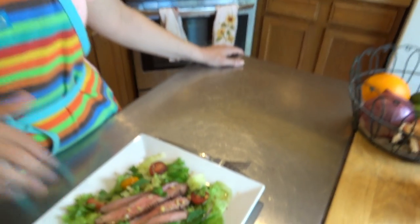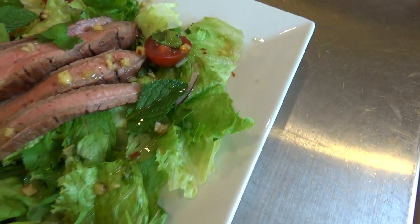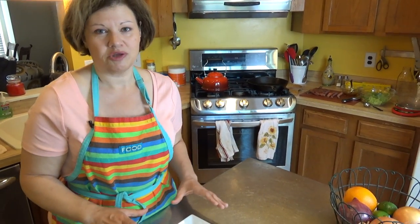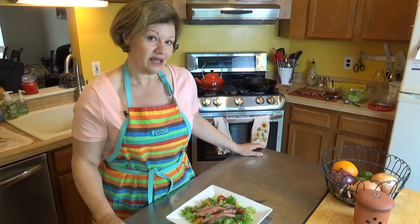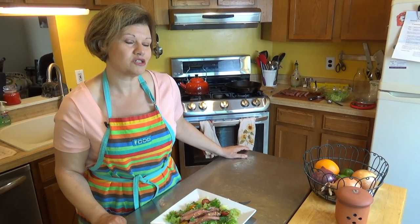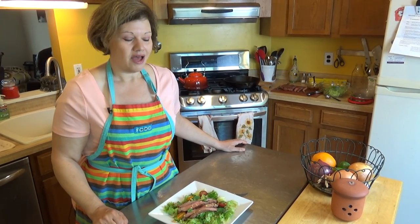I've gone ahead and plated this dish — this one is for my husband. You can use up to two tablespoons of the dressing per person, though I'm only using one because a vinaigrette really spreads well. I just wanted to show you that salads really are something you can have in the morning — you don't necessarily have to have eggs and bacon. If you like the video, go ahead and give it a thumbs up, subscribe, and share with your friends. Let me know what types of salads you like, or if you're thinking of starting your day with a salad and some good protein. Trust me, it'll keep you full and give you plenty of energy to start the day right. I'll see you next time.